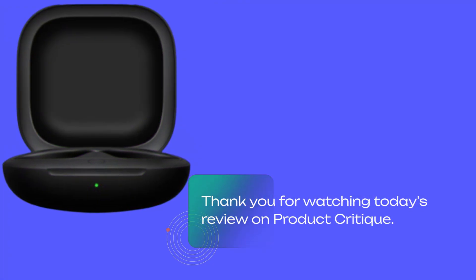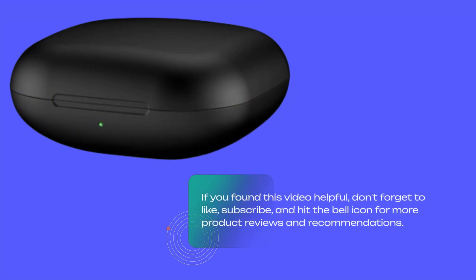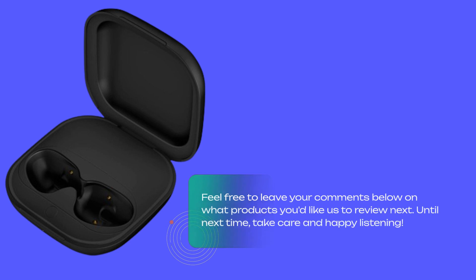Thank you for watching today's review on Product Critique. If you found this video helpful, don't forget to like, subscribe, and hit the bell icon for more product reviews and recommendations. Feel free to leave your comments below on what products you'd like us to review next. Until next time, take care and happy listening.